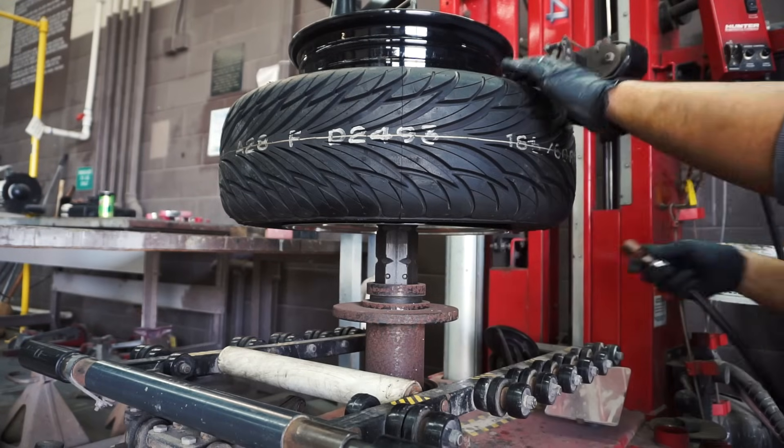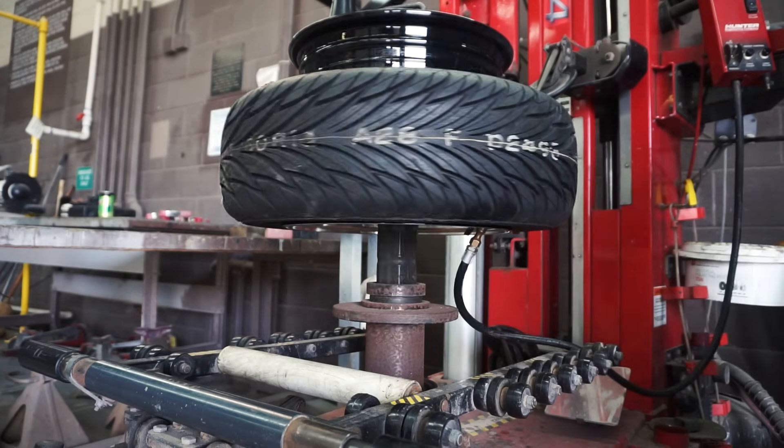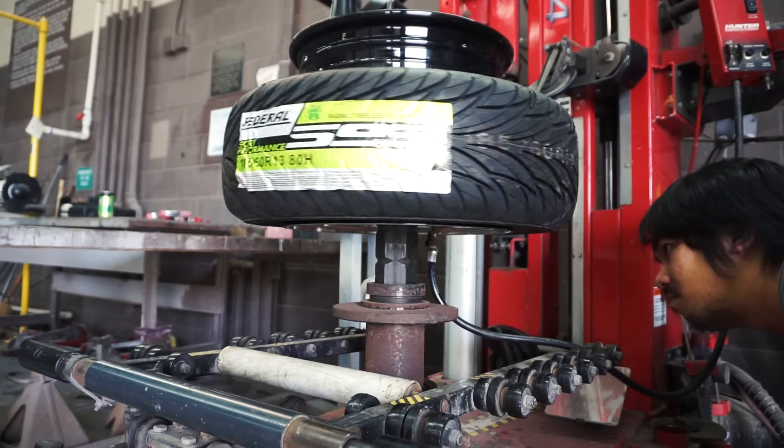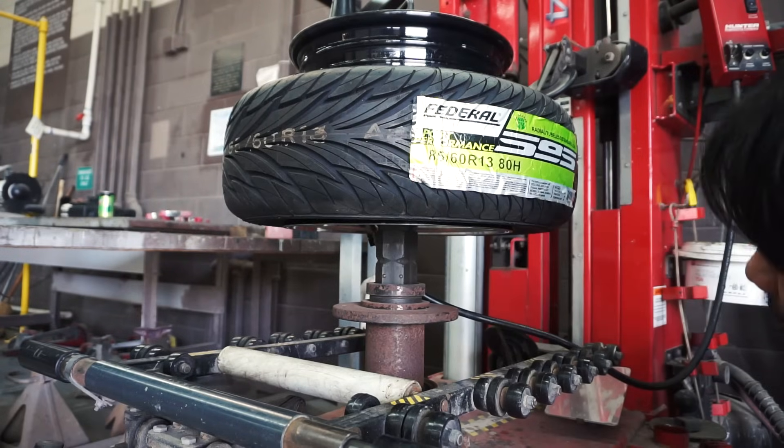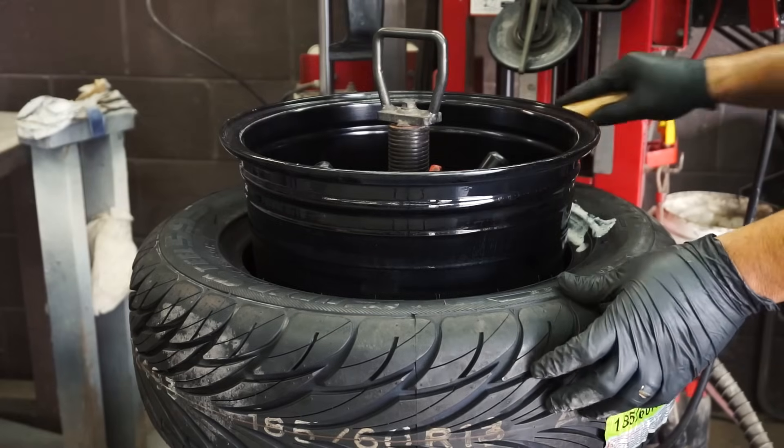I place the air pump opposite of where I'll be firing the bead blaster to somewhat balance out the airflow. Having too much air on one side could cock the tire in one direction during inflation. And lube — be very generous with it when mounting tires.